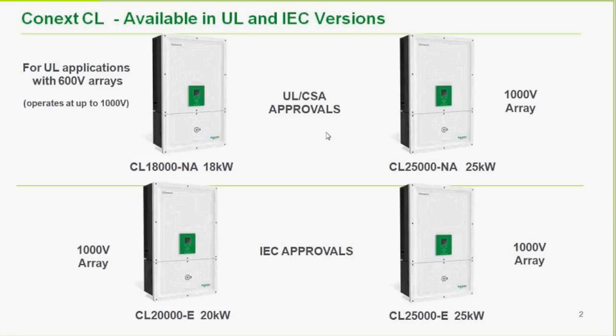The rest-of-world or IEC versions, with all necessary IEC approvals, typically run 1,000-volt arrays. These are the CL-20,000E (20KW) and the CL-25,000E (25KW). There is also a slight difference in the max power point tracking window compared to the smaller inverters.